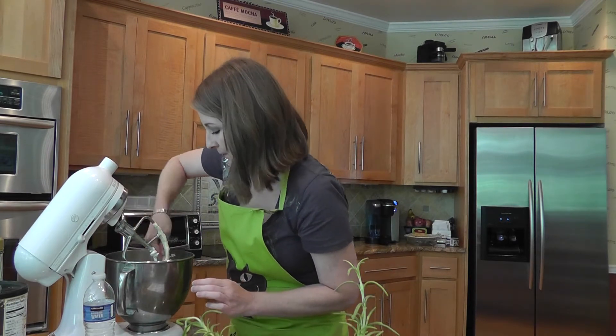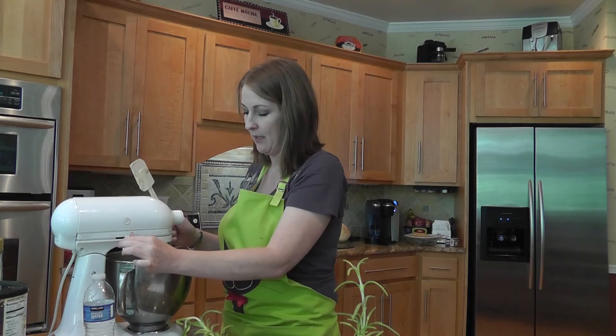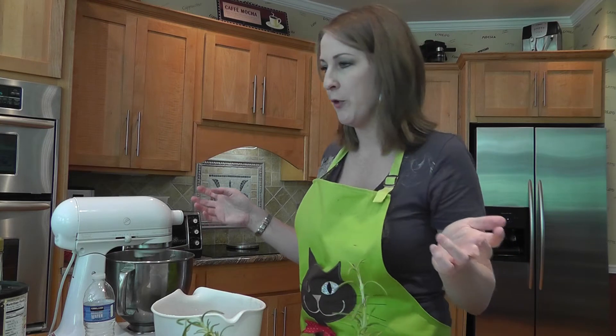I'm going to let it cream for just a minute longer because my butter looks a little clumpy — it's still a little cold since I softened it in the microwave. Once it's nice and creamy, you're going to start adding your dry ingredients about a cup at a time. It doesn't have to be exactly a cup; just add it slowly and mix on low so your dry ingredients don't go flying everywhere.